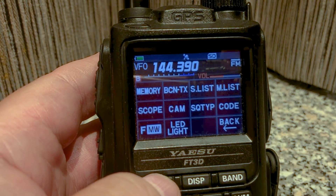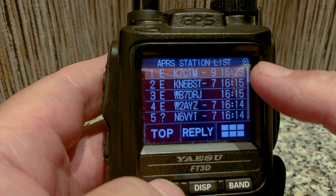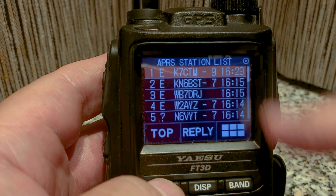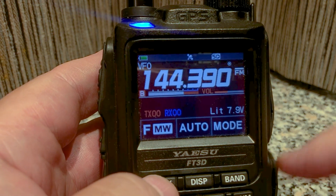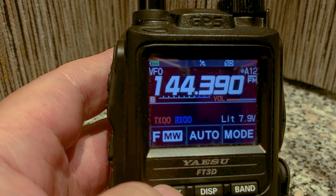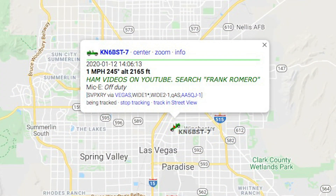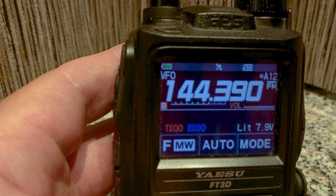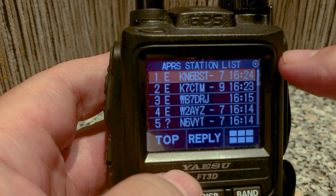The FM bar I believe indicates digital mode. Click the FMW button, click on S List, and there it is — you can see KN6BST minus seven at 1615. That's pretty neat! The beacon was transmitted again. Hopefully there's a repeater nearby, then an igate, and it goes into the internet and shows up on aprs.fi. Let's check the FMW S List — there it is!